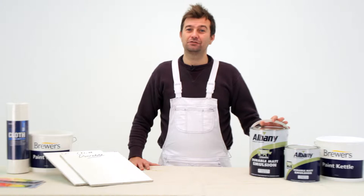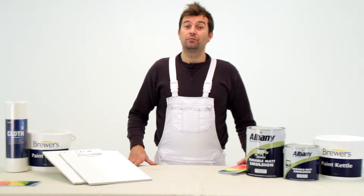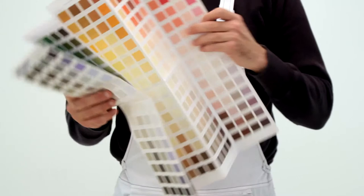This is a quick look at Albany Durable Matte, a highly scrubbable matte emulsion. It comes in a two and a half litre and a five litre tin. It's available from Brewers, and it can be tinted to any colour in the Albany colour range and matched to pretty much any colour your customer is after.